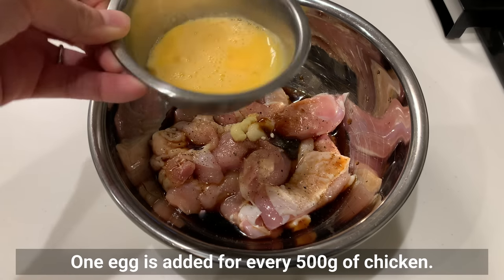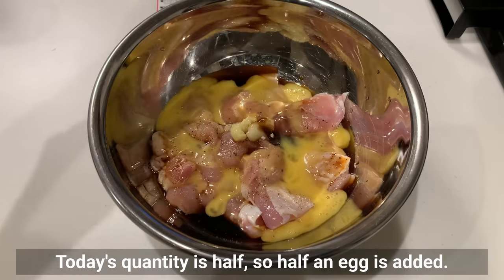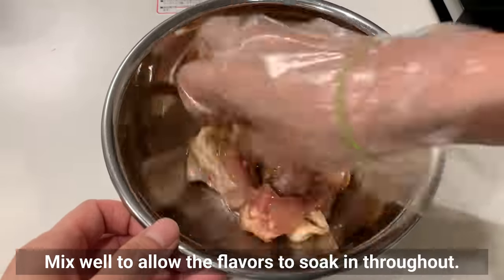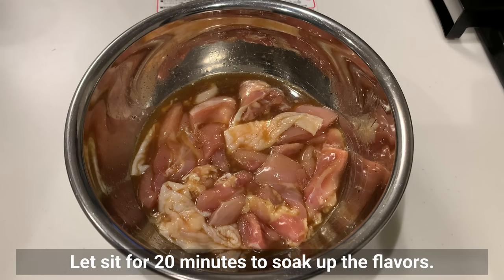One egg is added for every 500g of chicken. Today's quantity is half, so half an egg is added. Mix well to allow the flavors to soak in throughout, then let it sit for 20 minutes to absorb the flavors.